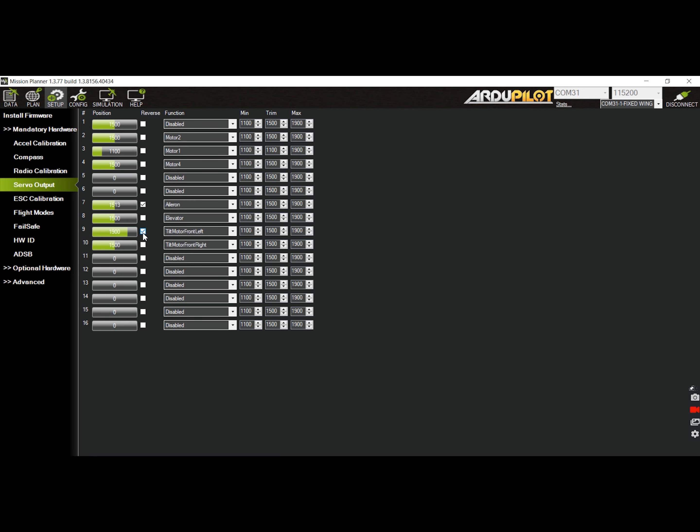As for the tilt servos, you may need to reverse one of them to make the servos move in the same direction. It will depend on how you mount the tilt servos on your build. However, you can verify it later when we have enabled the tilt feature on the parameters.